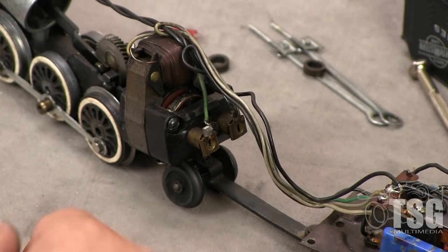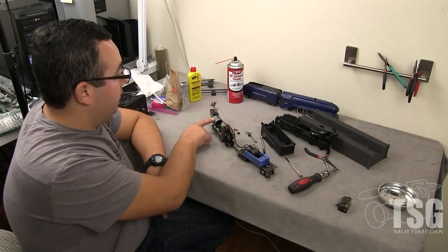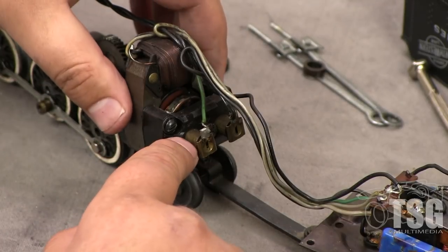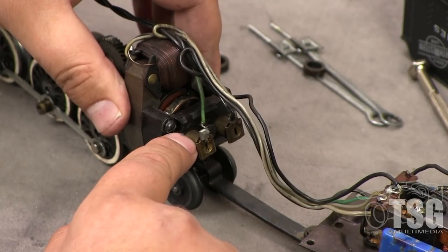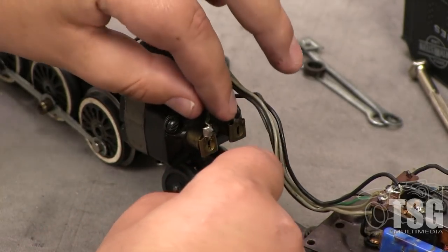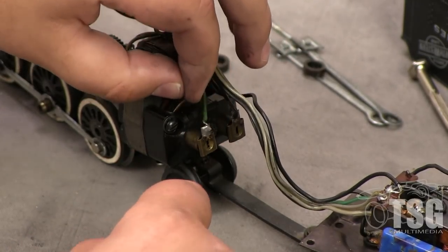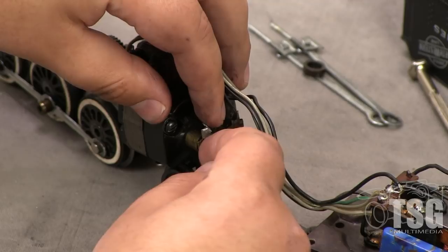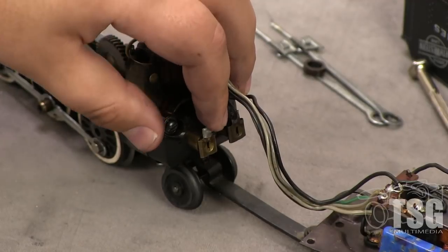Here's the 283 with its shell removed. We have the motor here, and this is the smoke and choo-choo unit, which we'll talk about later. The first thing we're going to do is check the brushes on the locomotive — these are two little carbon pieces that fit inside these tubes, made of the same carbon material as a pencil. To get the brushes out, you slide up on this little copper piece attached to the tube. Be really careful doing this — have your hand covering it because there's a spring inside, and if you're not careful when you take this cover off, the spring will shoot across the room and you'll never see it again.